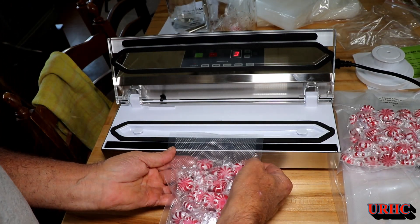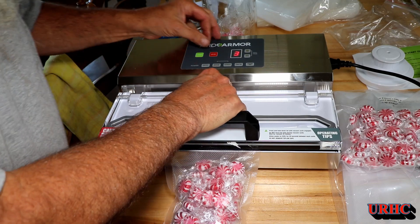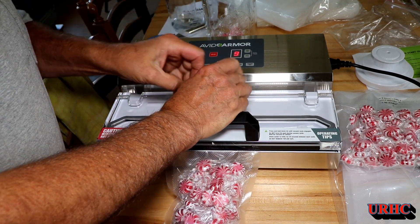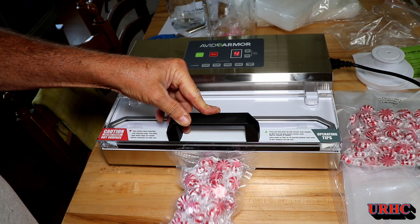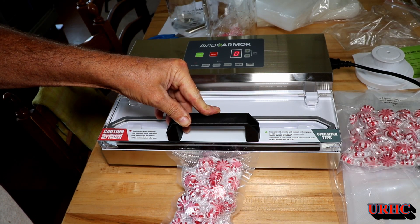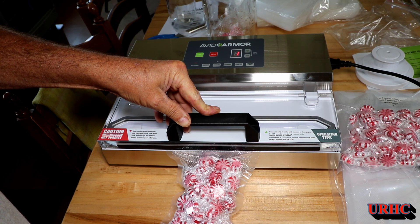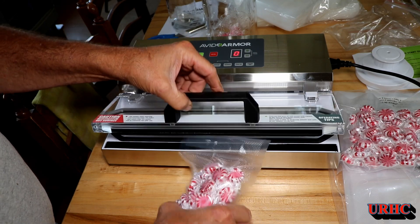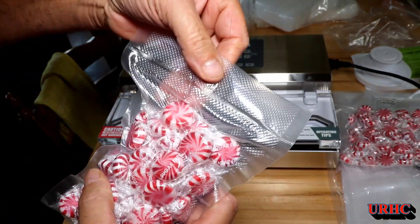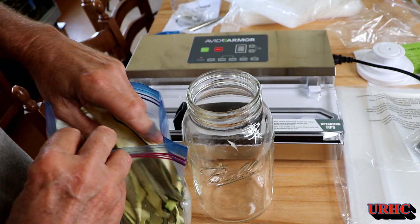All these seals I'm doing are in real time — no change to any of the video speed on both machines. Same results: it just counts down, pulls a full vacuum, and when it does pull the full vacuum it pulls the lid far enough down so that top piece of rubber strip hits the heat seal.